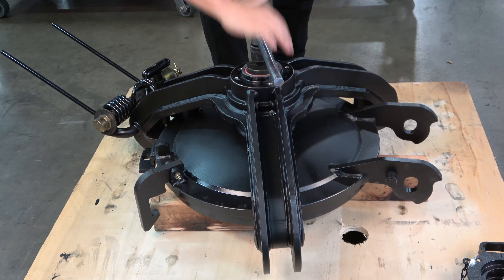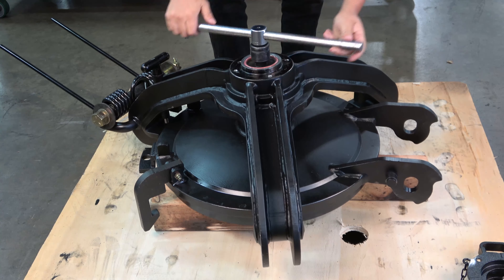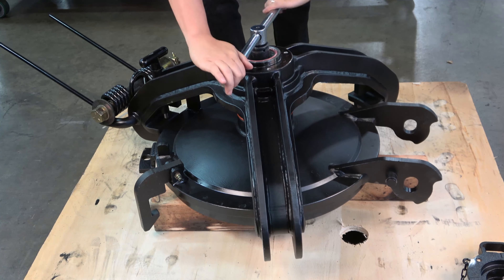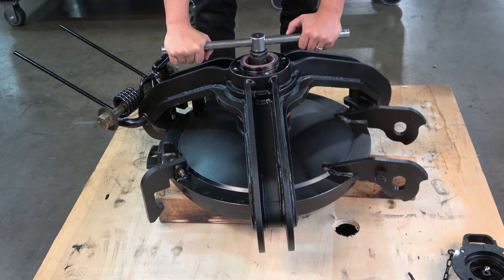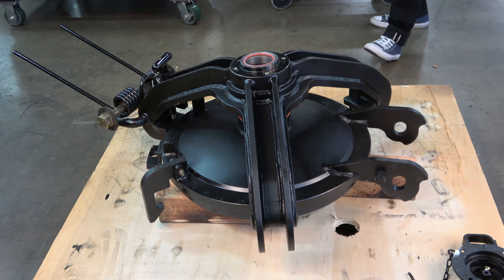After about 20 rotations of the ram, the cover will stop rising on the thread. Notice that the strongback will skip off the last thread and fall back making a slight thud sound. Stop the clockwise rotation just past this point to avoid any thread interference.